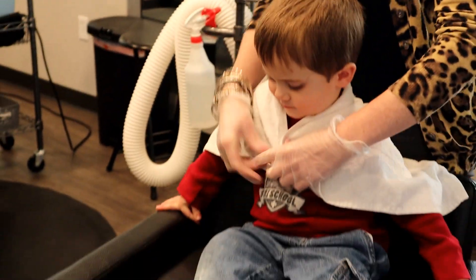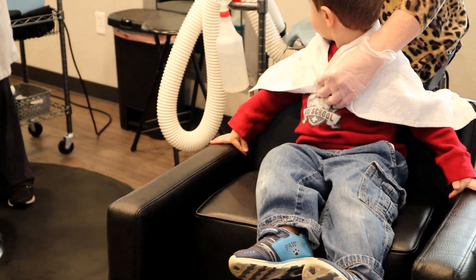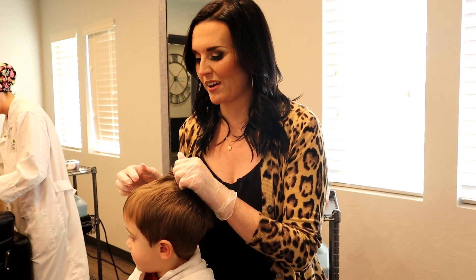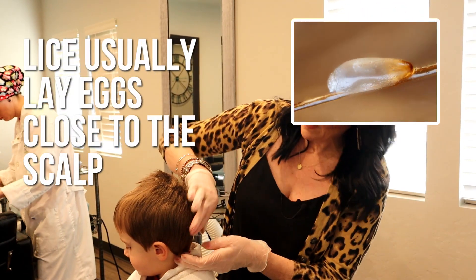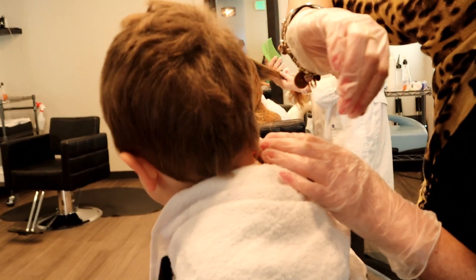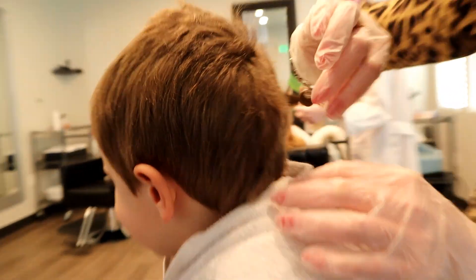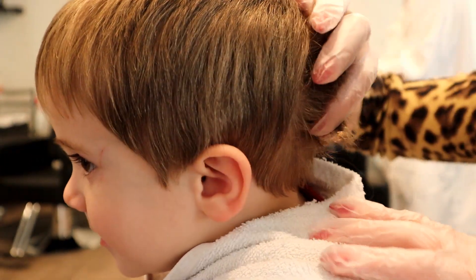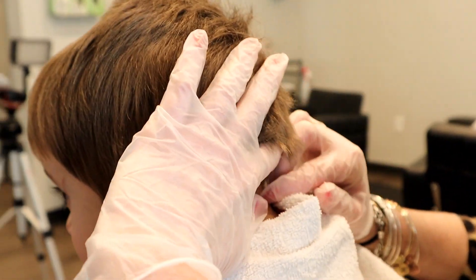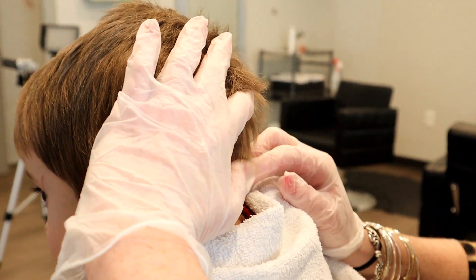I'm going to put this towel around you. So basically what we're doing is we're looking for eggs. We're going to take a look close to the scalp of the head, because typically they like to lay their eggs about an eighth of an inch away from the head. So we're going to start at the base of the neck and go ahead and check and see if we can find any eggs.